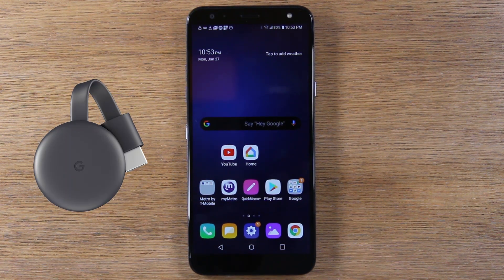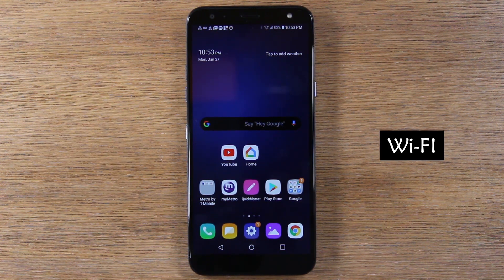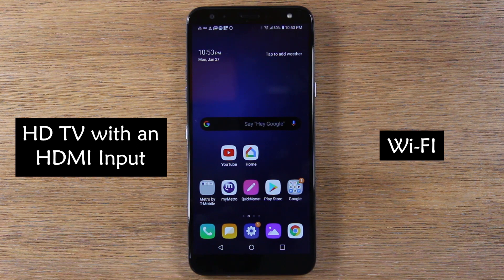With the Chromecast, you will need a few things to make this work. First, you will need home Wi-Fi. Second, you will need an HDTV that has an HDMI connection. Pretty much, if you have an HDTV, more than likely it will have an HDMI connection.